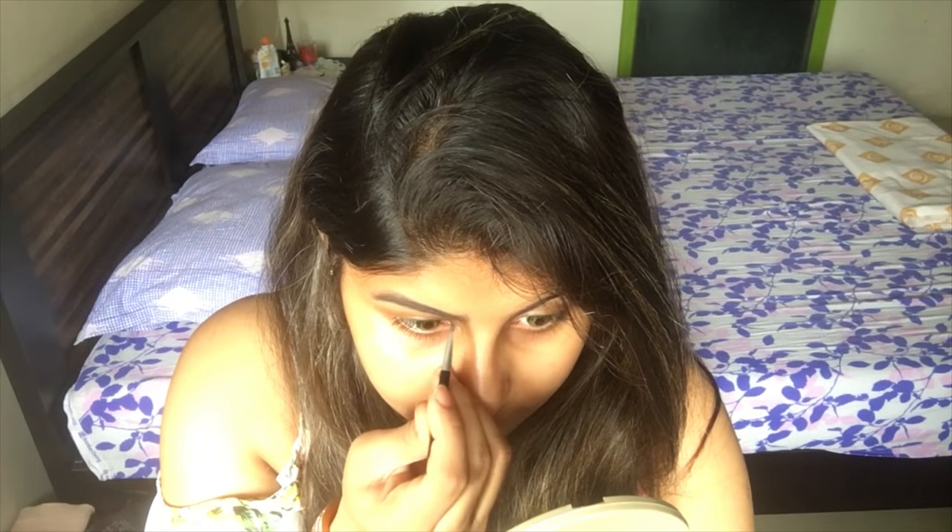So it looks like your natural hair. I am just going to fill it in more. And this is more slight strokes — so this is really easy.